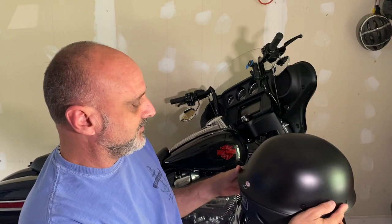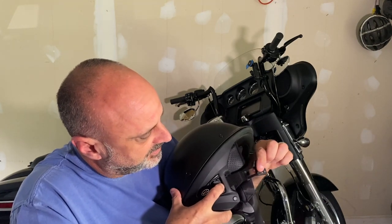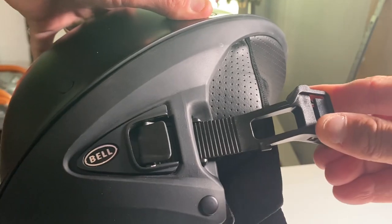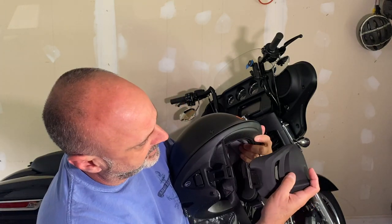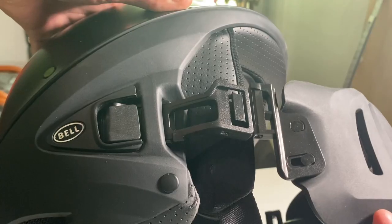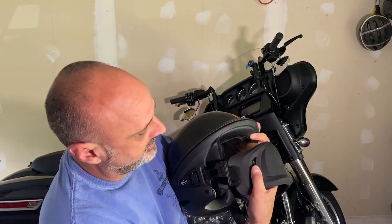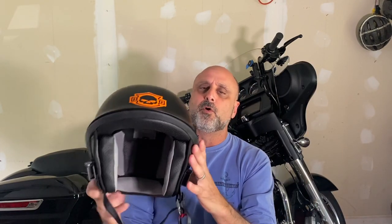The whole helmet itself looks really nicely built. As you can see, these clasps are ratcheted in. Once you get the right fit, you never move these again. Putting it on or off with this magnetic clasp — just put it closer and that's it, it's in and going nowhere. The only way to get it out is by sliding it up.